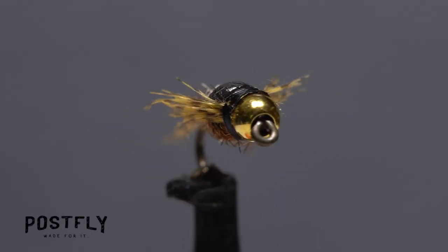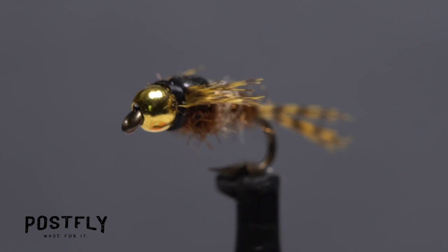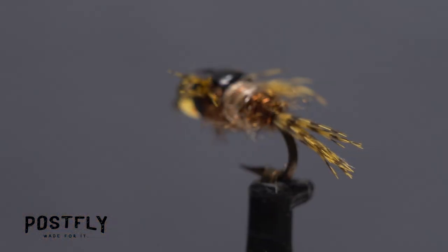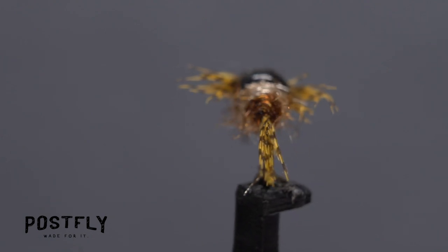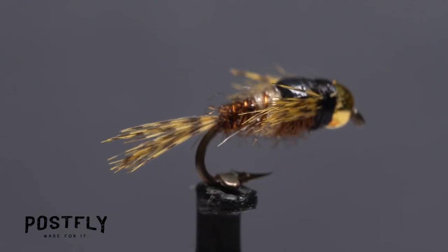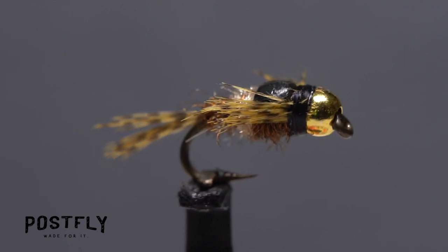This Hendrickson nymph has proven itself to be remarkably effective, mainly because it so closely matches the naturals. Even so, the fly should not be discounted as an attractor pattern that can be used any time of the year, even when Hendrickson nymphs aren't in abundance or active.